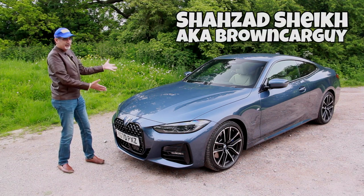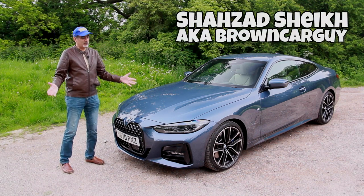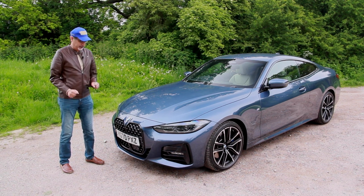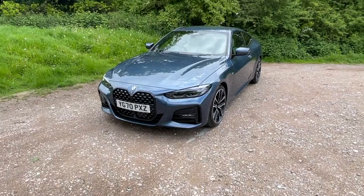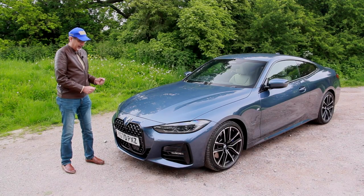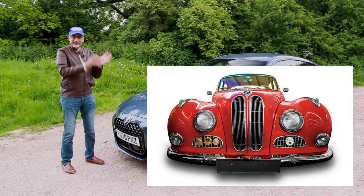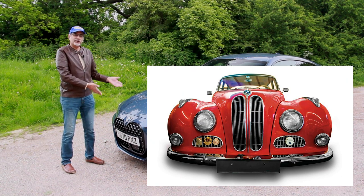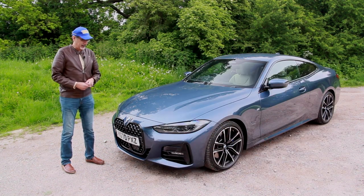Hi guys, today I've got for you the BMW 4 Series — yes, it's the one with that grille. So let's tackle the elephant in the room first, or should I say the elephant's trunk. Now these elongated kidney grills, or nostrils, whatever you want to call them, there is a precedent for this kind of shape in BMW's history if you go way back. But the question is, do they work on this modern looking car?